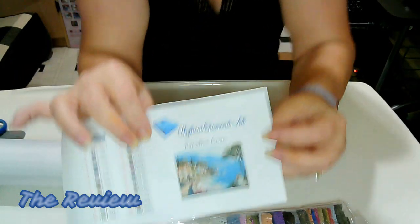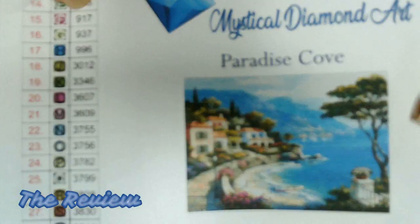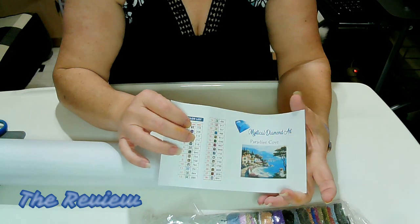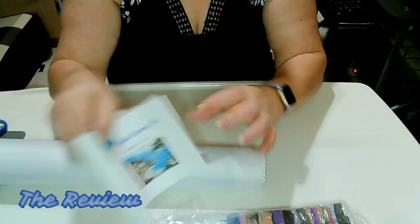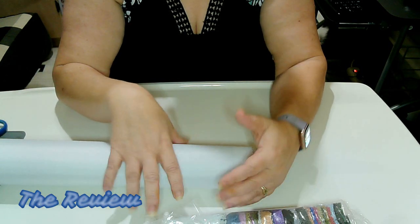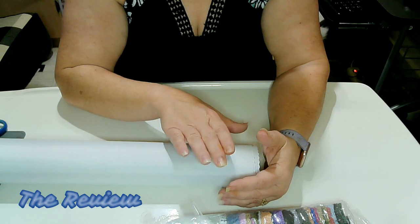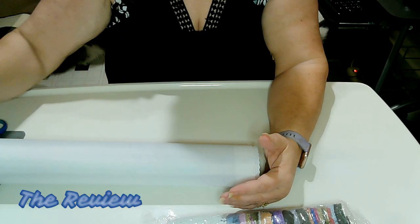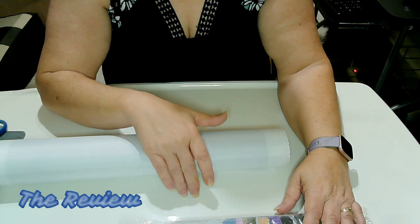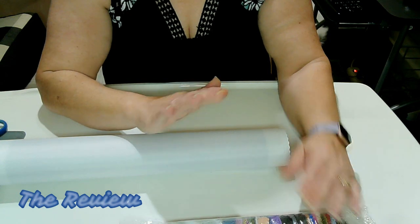Let me show you what I got. This is called Paradise Cove, and it is beautiful. I found out about this company when I was watching one of Mrs. Coffee and Crochet's unboxings — she had one of her paintings — and I thought it looked really nice. So I decided to look her up and I found this picture. I just thought, oh my god, I have to have that one. So I went straight to the source. I will definitely have the information linked down below if you're interested in taking a look at Mystical Diamond Art.